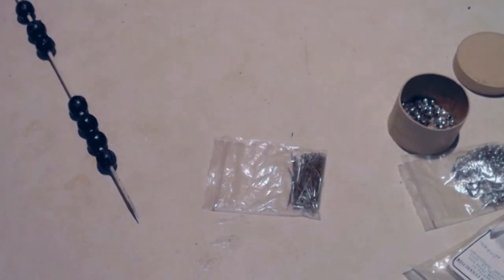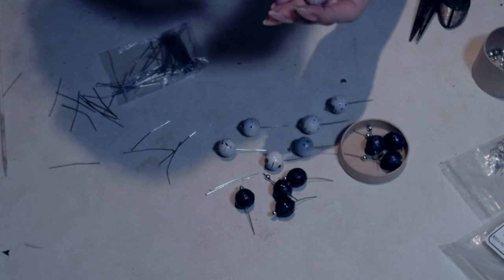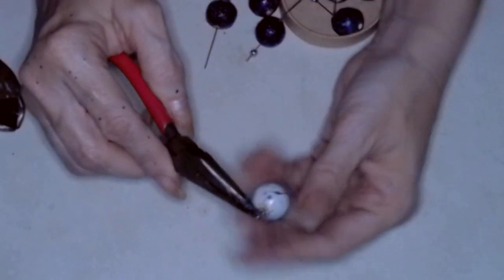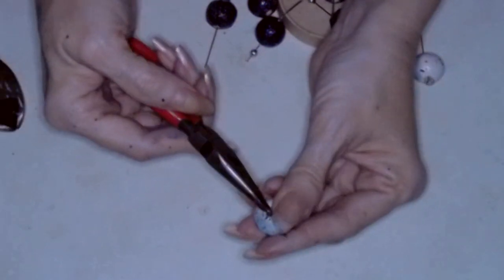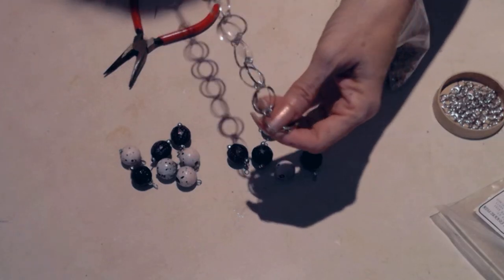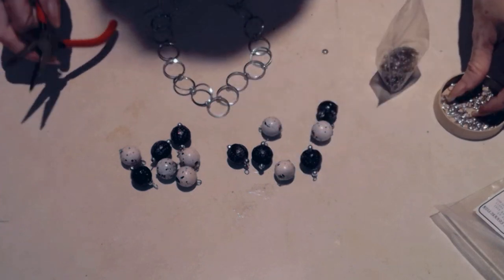I'm adding the beads to the chain by placing the bead on the head pin, then bending the pin over to create a little loop so I can connect it with a jump ring to the chain. Here's the beautiful silver chain I found — perfect for this project.